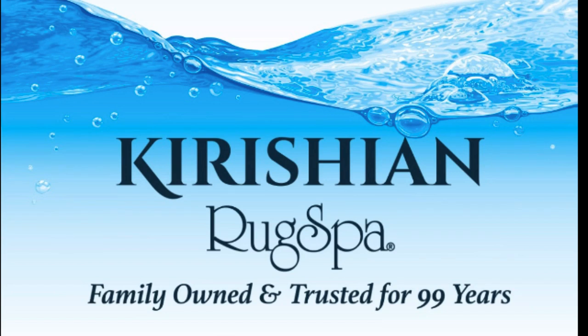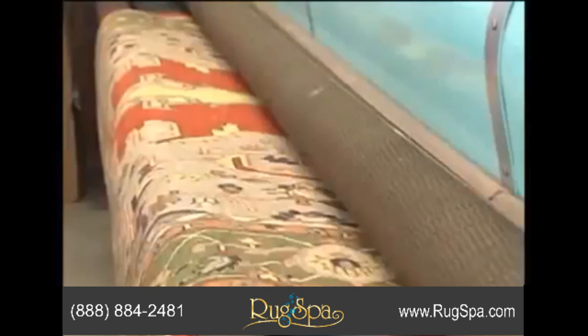Are you looking for a trusted area rug cleaner to revitalize your hand-woven rug? Well, you've come to the right place. Here at Rug Spa, we use a trusted six-step wash and seven-step rug inspection process.